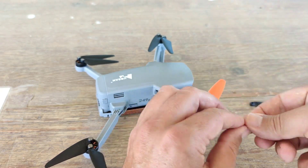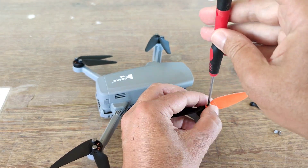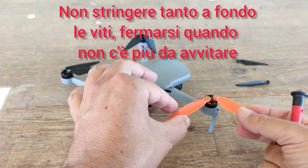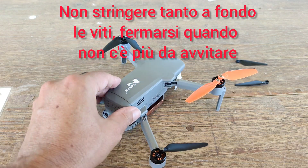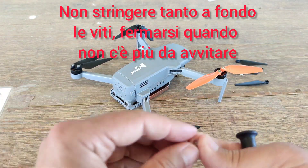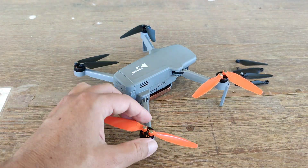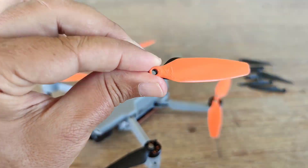Una volta installate tutte le nuove eliche, assicuratevi che si possano muovere con molta facilità sui perni dei motori. Non stringete tantissimo le viti, arrivate fino ad un certo punto e poi lasciate, perché stringendo troppo potrebbero schiacciarsi i ferma eliche.